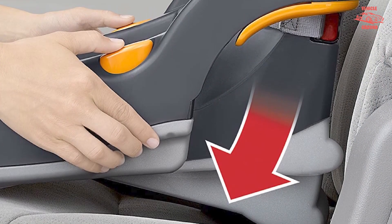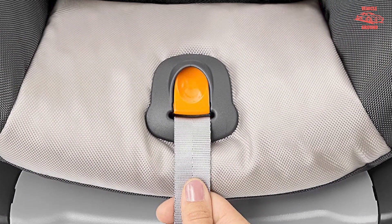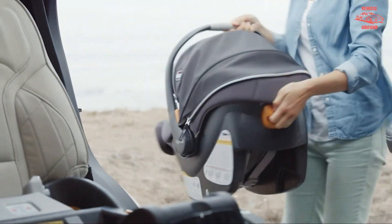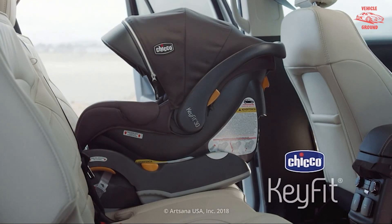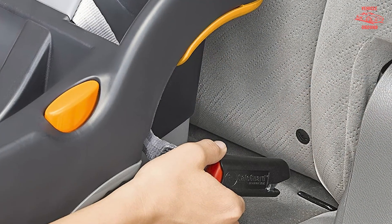Similar to most car seats, the Chicco KeyFit is compatible with strollers manufactured by Chicco. So if you want to use a stroller with this car seat, it will take some brand loyalty. The good news is that it is one of the easier car seats to install, so taking it in and out of the vehicle is not as cumbersome compared to other models.